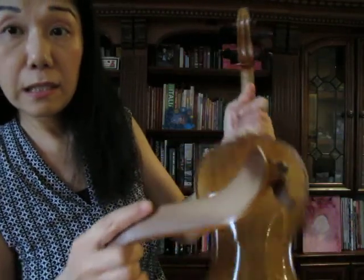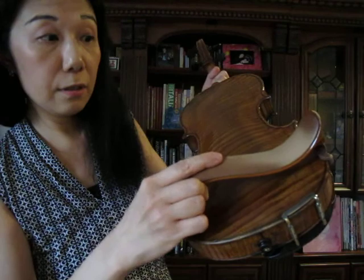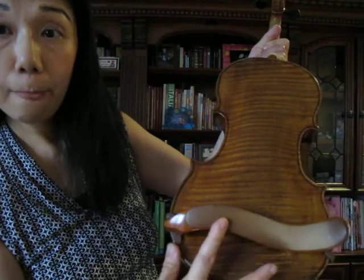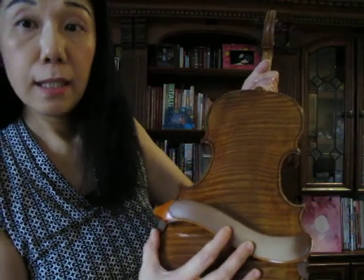Then shape the other side of the shoulder rest to the curve of the violin, then slide it in. You never want to pull the shoulder rest — it might pull it out of shape — and you never want to push or squeeze it, as it can damage the delicate wood of the violin. I'm going to show you one more time.